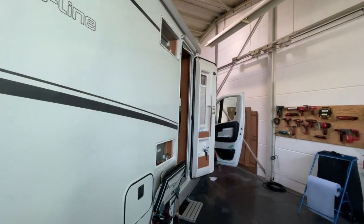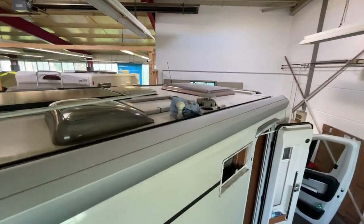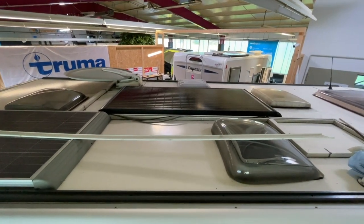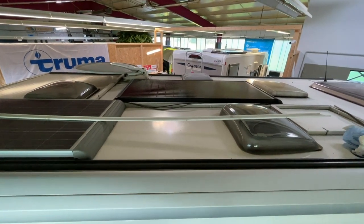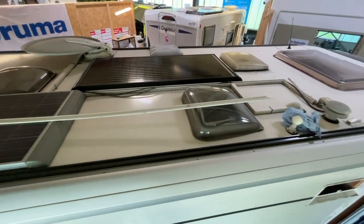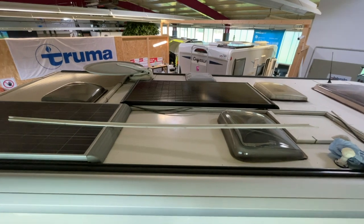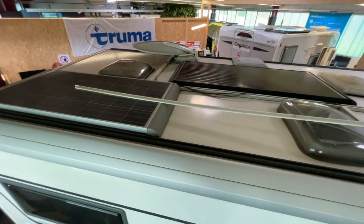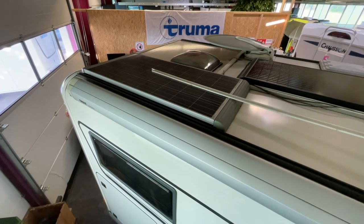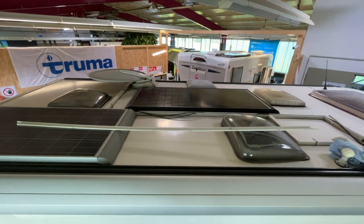Now let me show you the roof. Here we have a solar panel installed again from the company Büttner — a 170-watt panel in this case. Why a 170-watt panel? Because we wanted to get real power out, and the panel fits perfectly between the three roof hatches — as if cast in. That was our intention, that it fits cleanly and neatly in there. The existing panel stays of course and continues to do its job. We have only extended the system with this new panel.